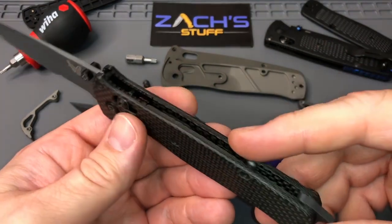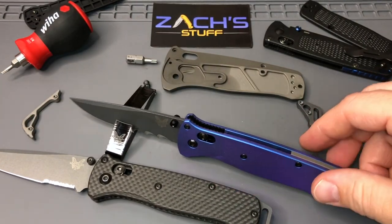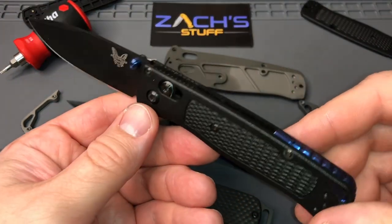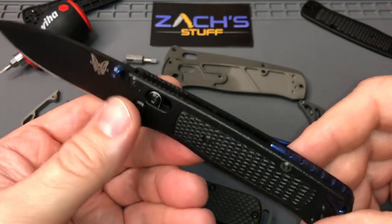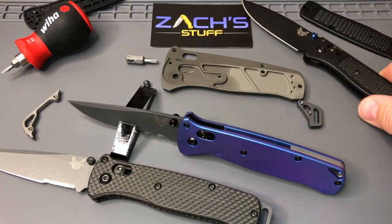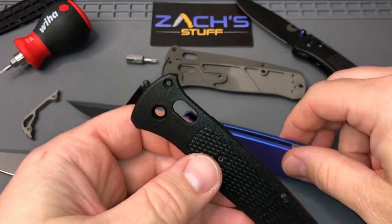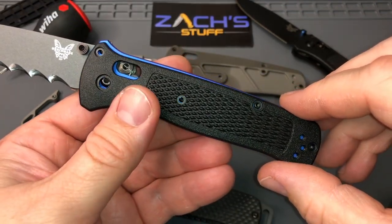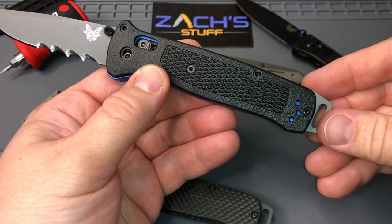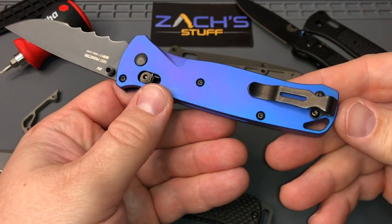Got some titanium ones coming out from them, super excited to get those hopefully before Blade Show — it'll be awesome. Look what you can do to your Bug Outs even, working with all these guys. Adrian down in Australia with some hardware — just put your own little touch on them. Got some red thumb studs coming in the mail hopefully soon. But you can't go wrong — you got the original with the pommel sticking out, and then you're dropping it for this. In the pocket, ready to go.